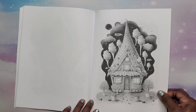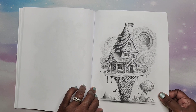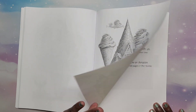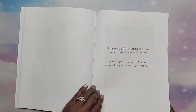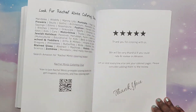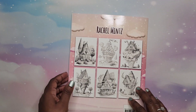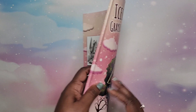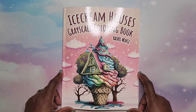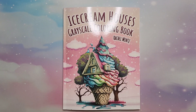I will have the link to the coloring book listed down in the description if you're interested. You can also get it on the website rachelmintz.com if you want the PDF version. They also have many other coloring books available. This is the back cover — sorry about the glare — and the front cover. Let me know what you guys think about this one in the comment section. Until next time, take care, bye-bye!